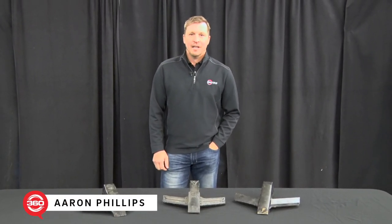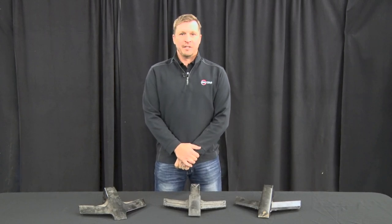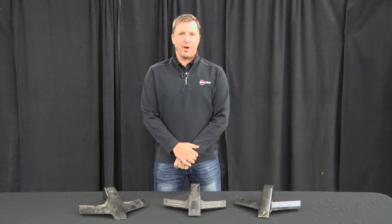Aaron Phillips, Regional Manager at 360 Yield Center. Today we're going to talk about our 360 bullet points and I'm going to offer some best practices for you.